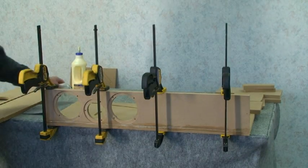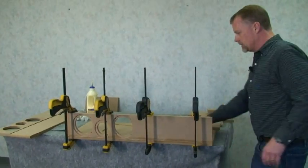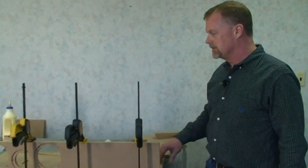At this point you can let this set up and dry overnight, or really it's usually going to be drying in probably a few hours. Then turn it over and we'll put the screws in after that.